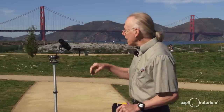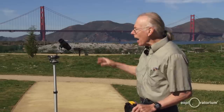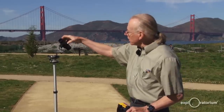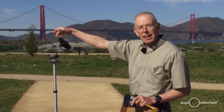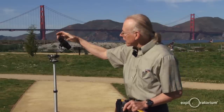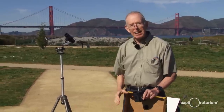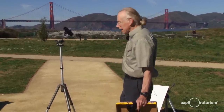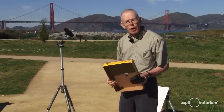That lets me line it up. To line it up, what I have to do is point it so that the shadow of the monocular is a circle. If the monocular is pointed to the side, it'll have a rectangular shadow. If it's pointed at the Sun, it makes a circular shadow, and that tells me it's pointing at the Sun. But I can't see the image of the Sun right now because the sunlight is shining on my white surface, wiping out the image.